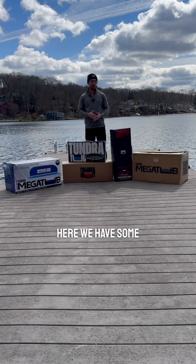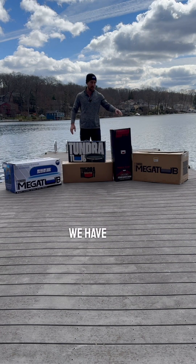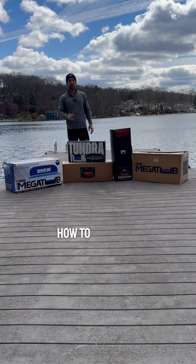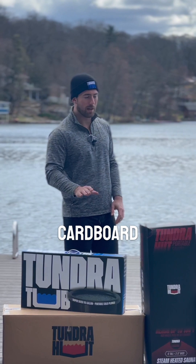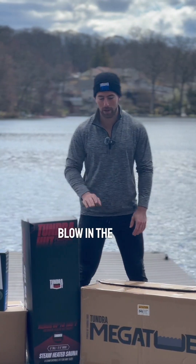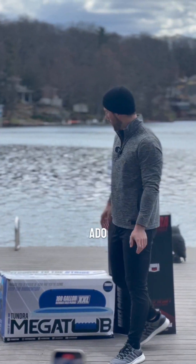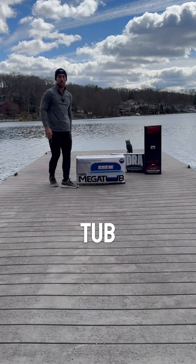That is how we set up the mega tub. Here we have some new products: we have the original tundra tub XL, we have our tundra hut, and then we have our mega tub. We're going to be going through how to set these up one at a time. I'm going to move a couple of these cardboard boxes out of the way so they don't blow in the wind. Without further ado, we'll show you the big tub first — so this is your mega tub.